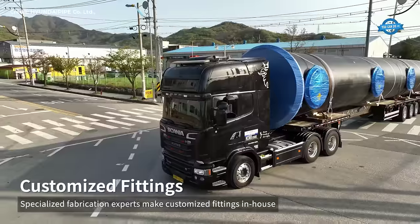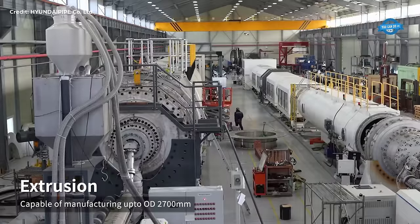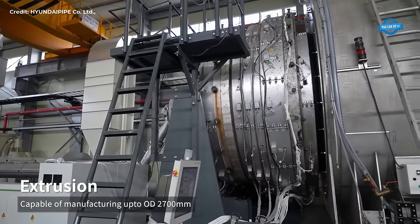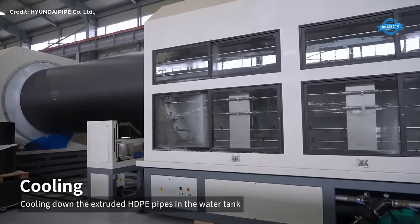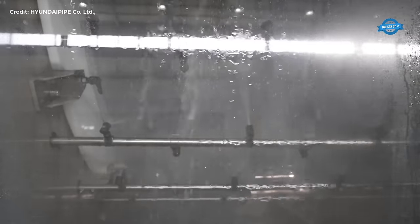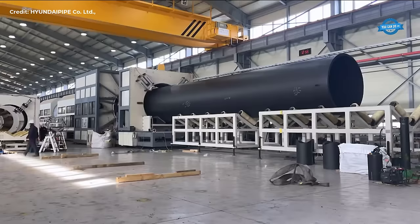The manufacturing process begins with extrusion, where molten HDPE material is forced through a die to form the desired pipe shape. The advanced machinery is capable of handling diameters up to 2700 millimeters. Once extruded, the pipes undergo a cooling process, where they are submerged in a water tank to rapidly cool down and solidify. This crucial step ensures uniformity and strength throughout the pipe structure.